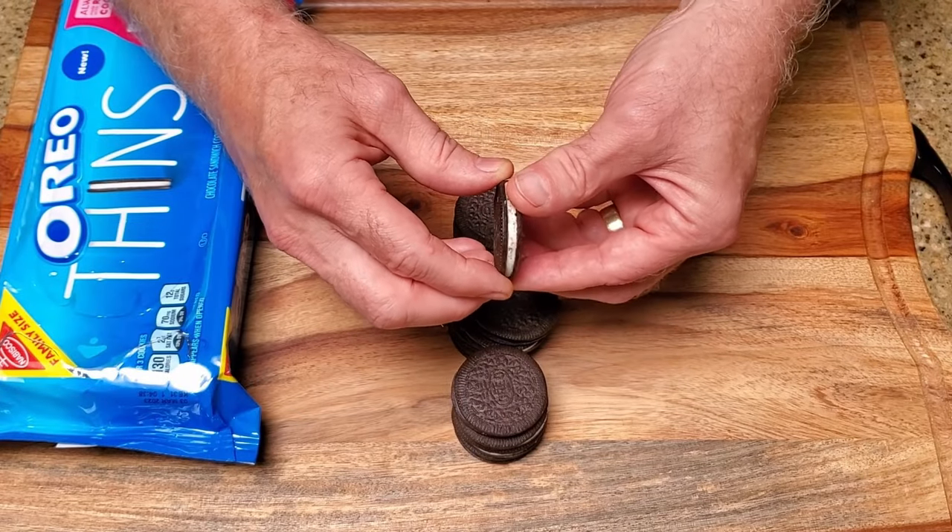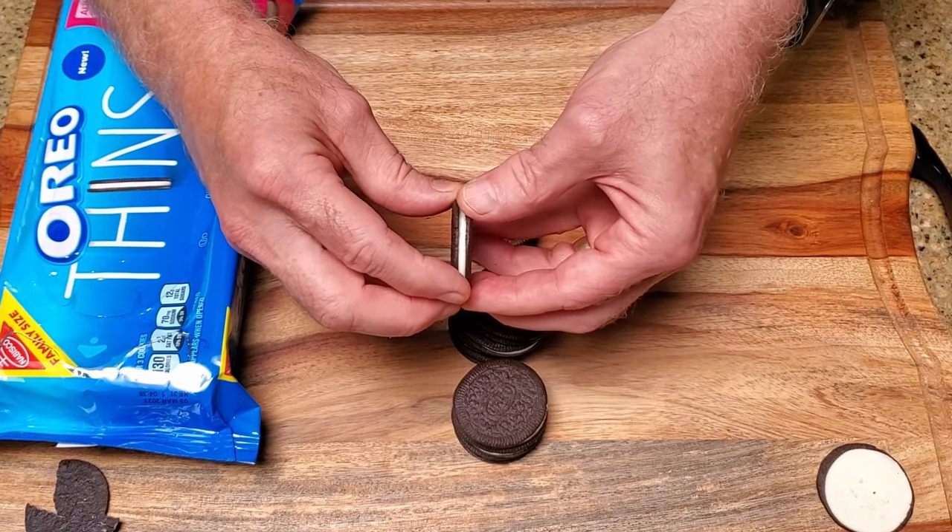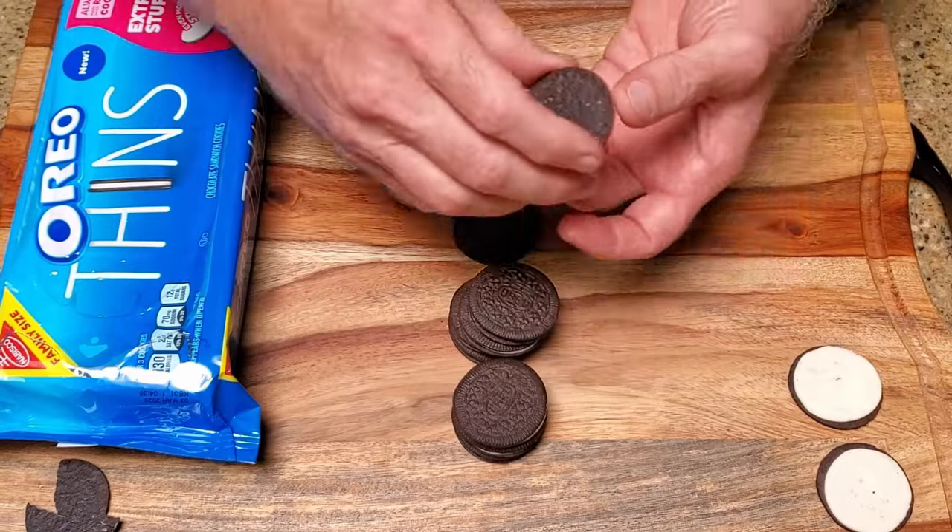Separate the cookies, making sure to keep all of the filling on one side. We're not going to use the bare halves for these treats, so you can save them for another recipe. This is a little tricky, as the filling has absolutely no desire to stay on one side. I did find something that helps though — give the cookies about five seconds in the microwave. That loosens things up enough that you'll increase your chances of getting a good separation. If it doesn't work, just grab a knife, scrape the leftover filling off one side and spread it onto the other. No one will know. The other problem you'll run into is that sometimes the cookies will break because these are thins, so just do your best to keep everything together and I'll tell you how to fix it later.